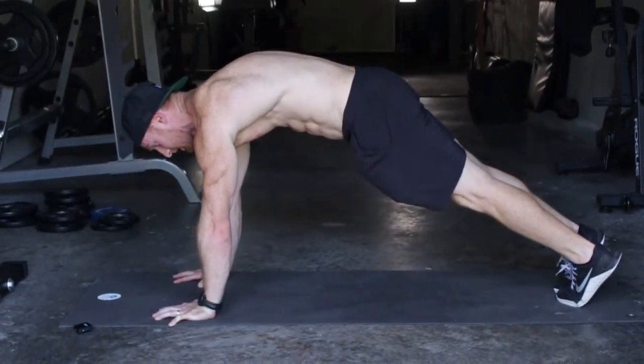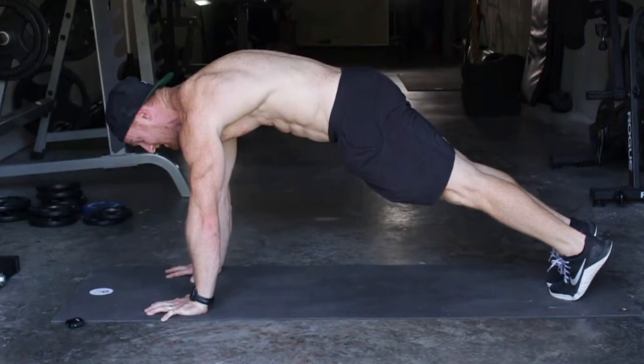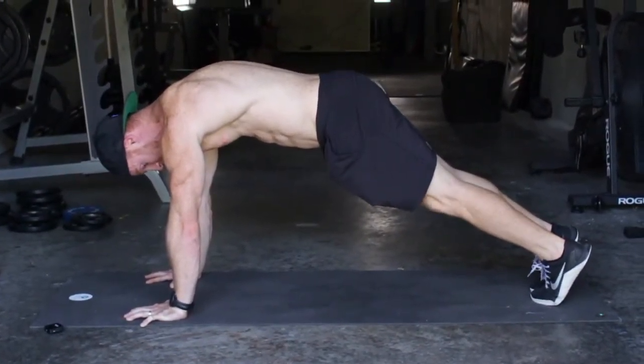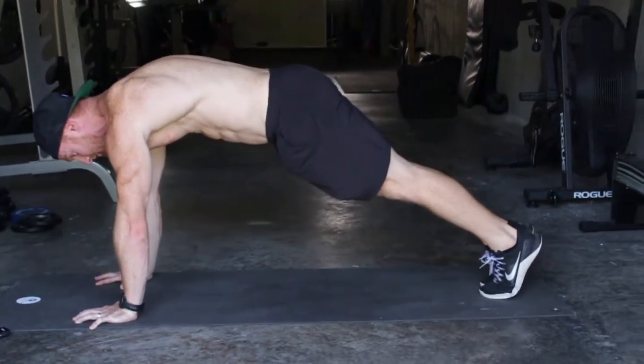Another little trick — if you've got your abs contracted and your rounded back going on, but you're not squeezing your glutes, you're still not getting enough engagement. So make your heels touch. That'll turn on your glutes.